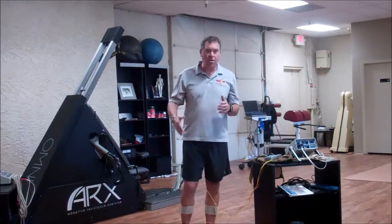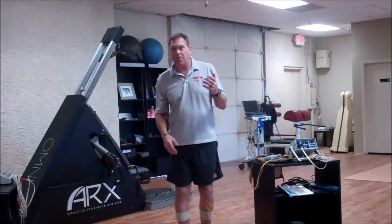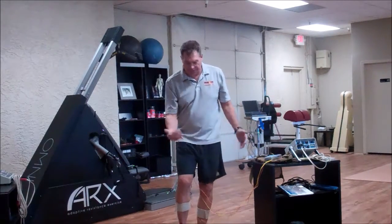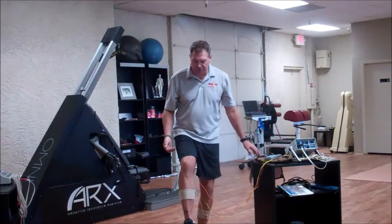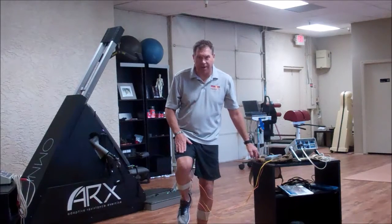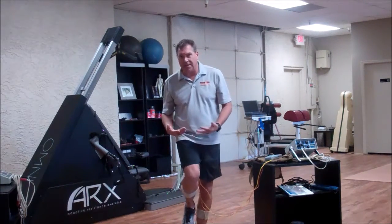It gets even harder if we're talking about something like a quadricep, because quadriceps could completely overpower someone. I could have some people holding my leg while I'm trying to contract, but what they're actually doing is — while this muscle is contracting — they're stretching me. That's an eccentric contraction: the muscle is contracting while it's lengthening.